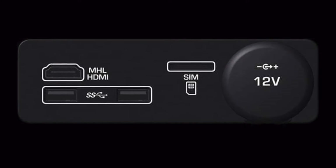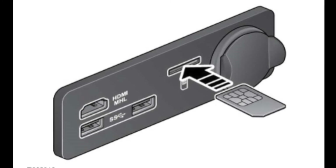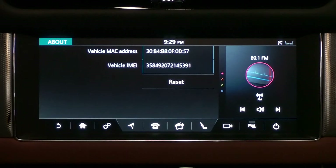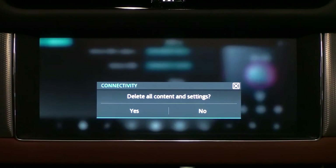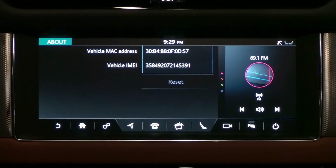There is a SIM card slot inside the center console box. Insert the SIM card in the slot as shown. Press reset to bring up the pop-up window, then press yes to reset all content and settings of the connectivity.